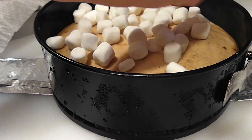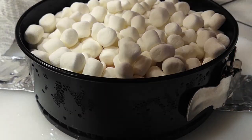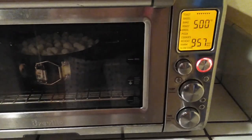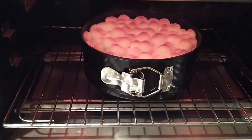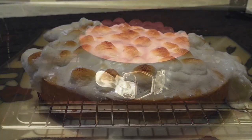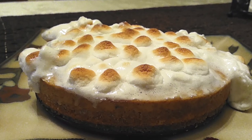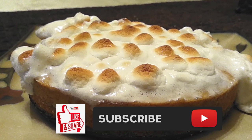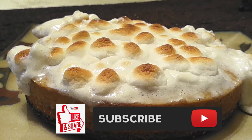Once you have that done, carefully move this into your oven or convection oven, and we're gonna broil it for just one to two minutes. Keep an eye on this because you don't want the marshmallows to burn. And that's it! I hope you all have a happy holiday. If you guys like this recipe, please hit that like and subscribe button, and until the next meal, thank you for watching!